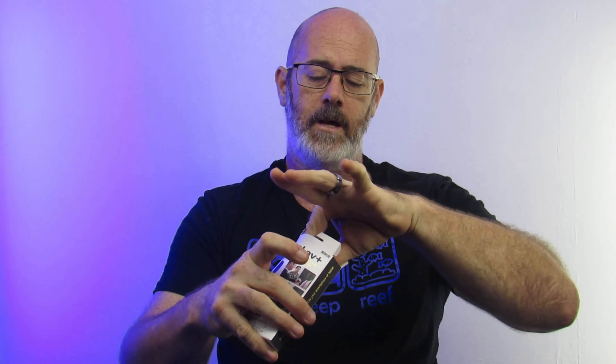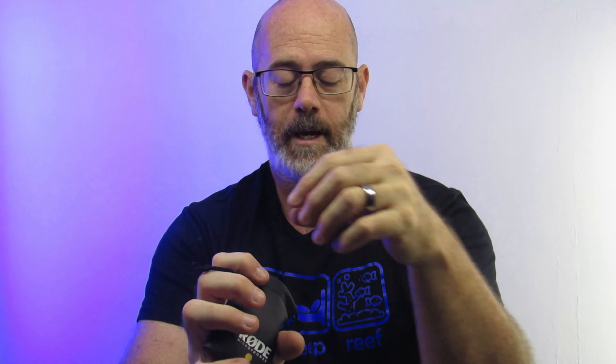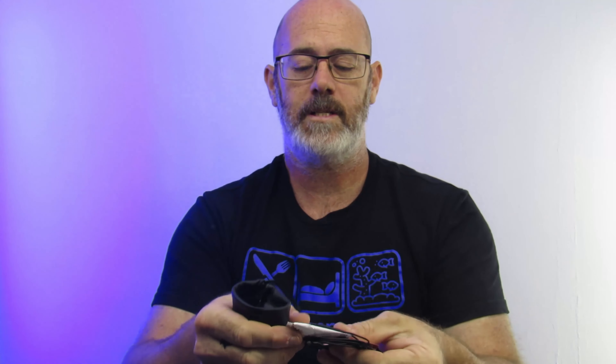Let's open it up and see what it comes with. Inside the box comes a little Rode bag, quite smart. There's a little instruction manual, a quick start guide, a clip, what looks like a cable tidy, the microphone itself, and a little sachet of desiccant.